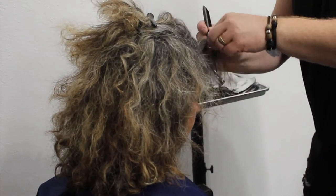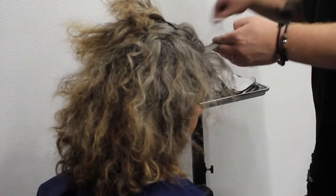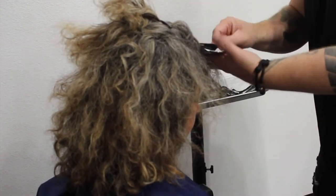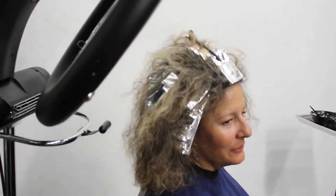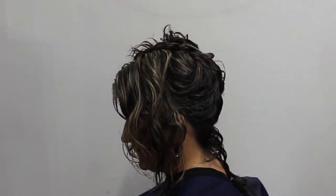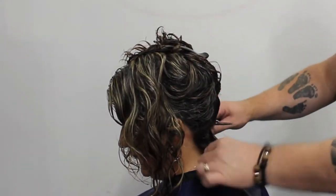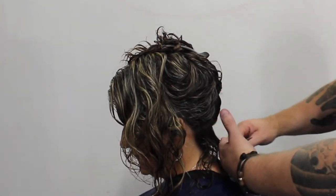You can see the amount of hair I'm working with today — she's got so much hair, which is amazing. We really want to keep these pieces close together. One thing you really need to understand when cutting curly hair: the tension on the hair does not need to be that tight. So I loosen the tension a little bit.